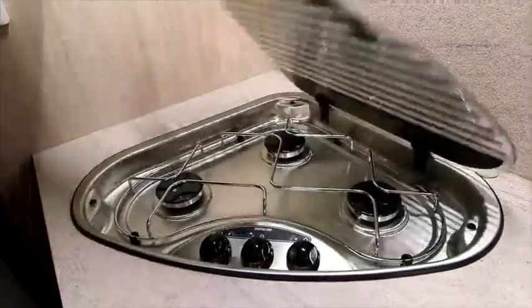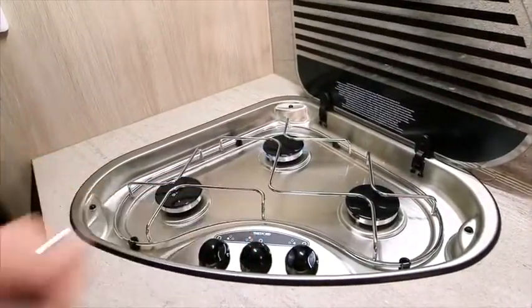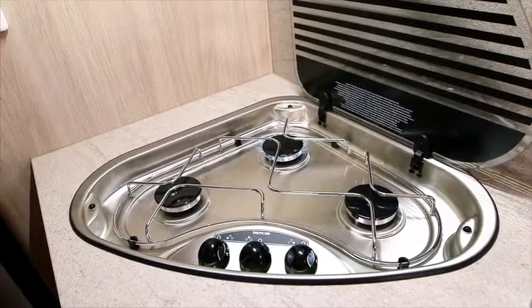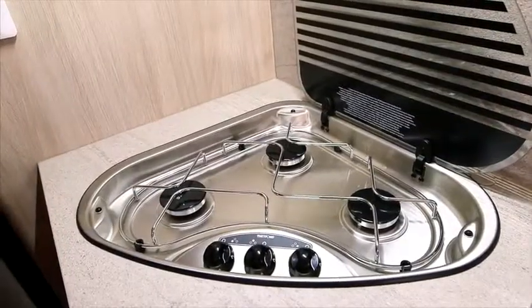Turn and hold down the knob for the burner you wish to light. Please note, the glass lid must be fully up when any burners are in use. It is important to turn off all burners and allow them to cool down before closing the lid.